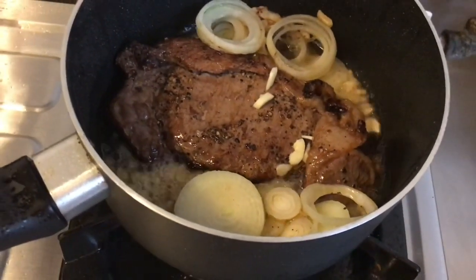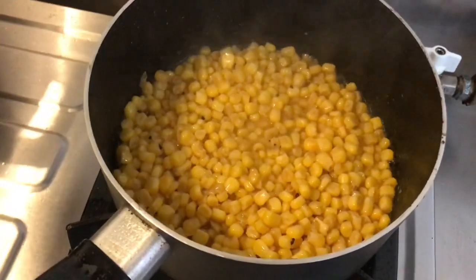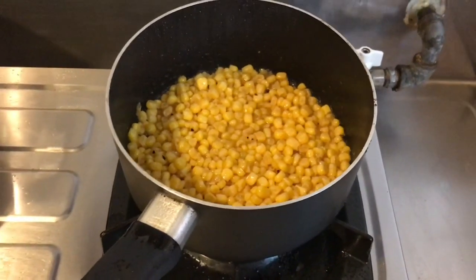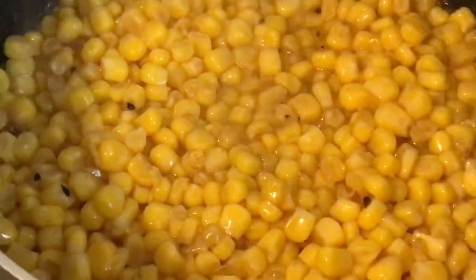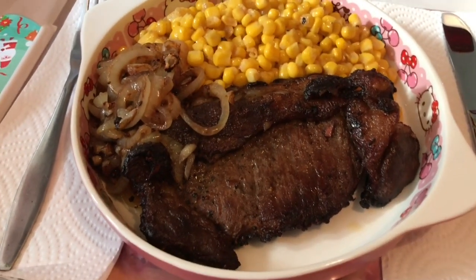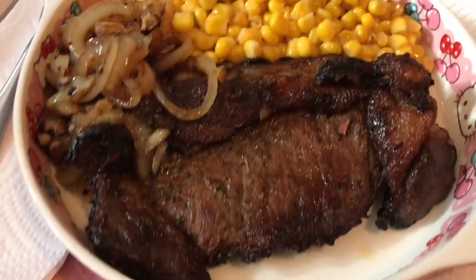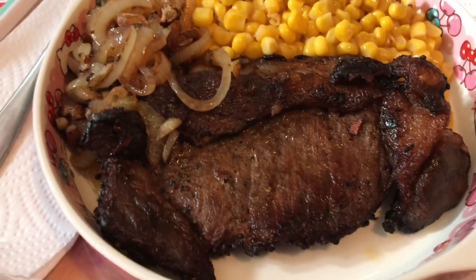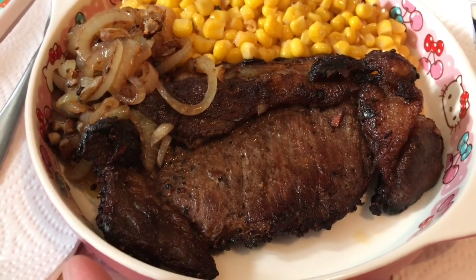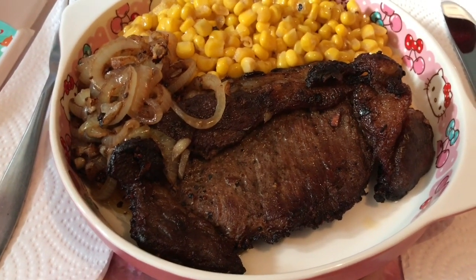I don't like it bloody so I want it well done. My corn is ready too. So this is the outcome of my beef steak — because I don't like rare or bloody, I cook it well done. Let's eat guys, this is my dinner!